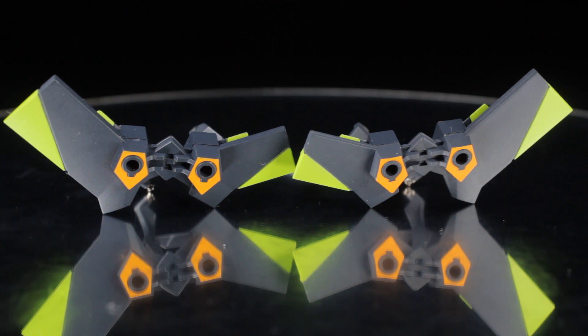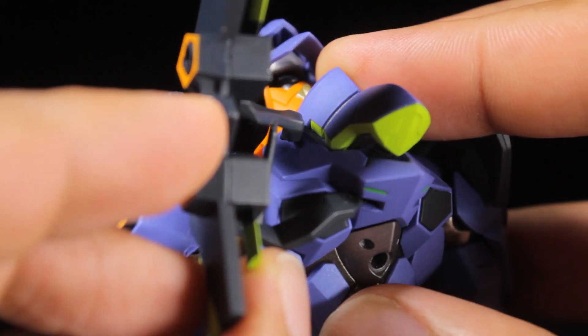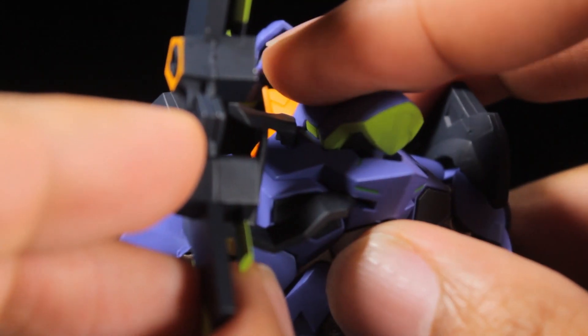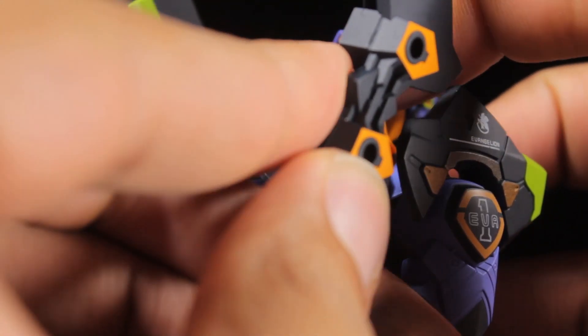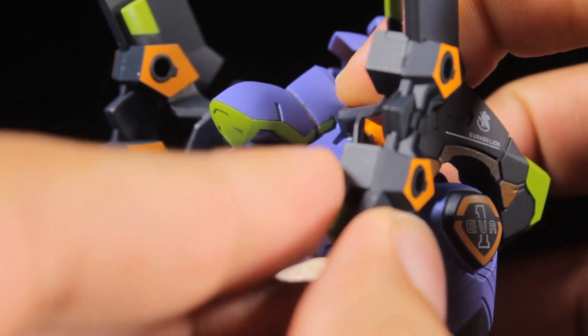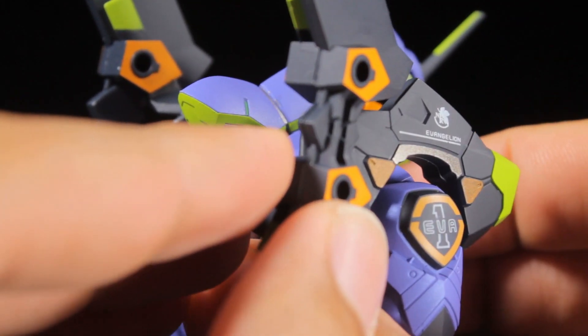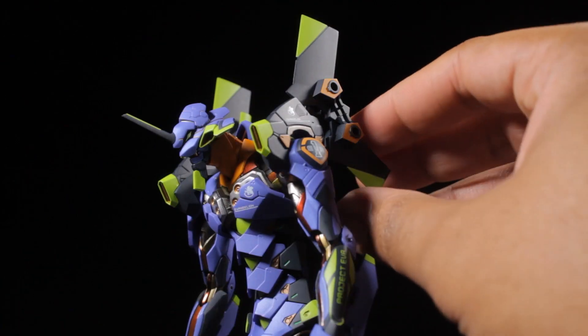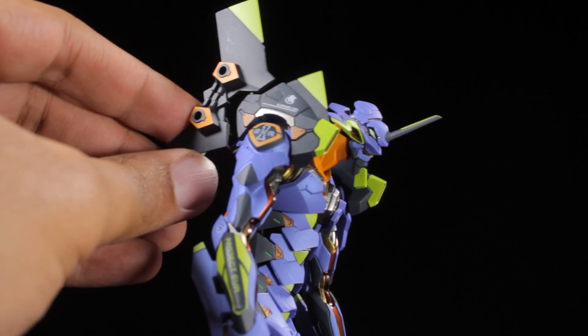We need to attach EVA-01's large shoulder pylons. The metal tip goes into the top of the back and the flat end of the pylon slots in the middle of the upper back. It sounds simple enough, but it can be a little tricky. You have to use a little bit of force to slot the flat end into the back. When I attached these, I was very worried I was going to snap them. Once you have them in place, you will know if they are on correctly by how firm the connection is.